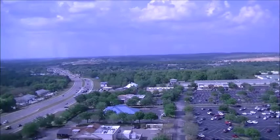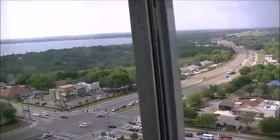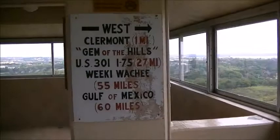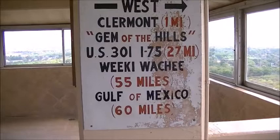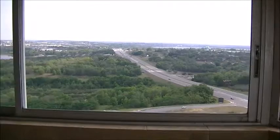I think you can get to see downtown Orlando from here. Definitely way up here. West Claremont, one mile. Now this sign points in different directions showing what you can see.